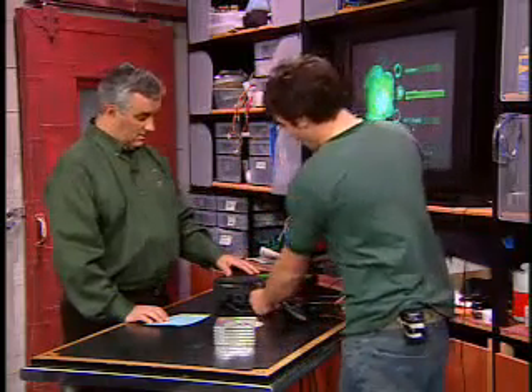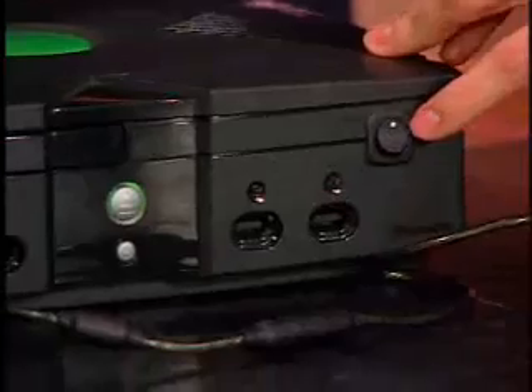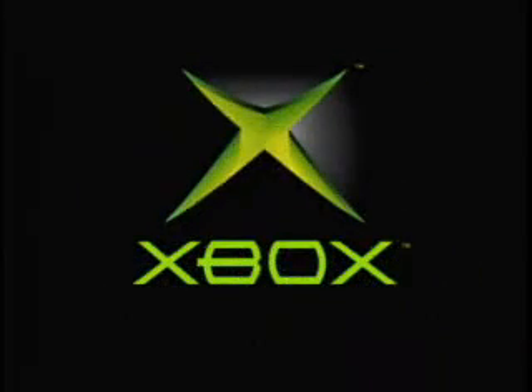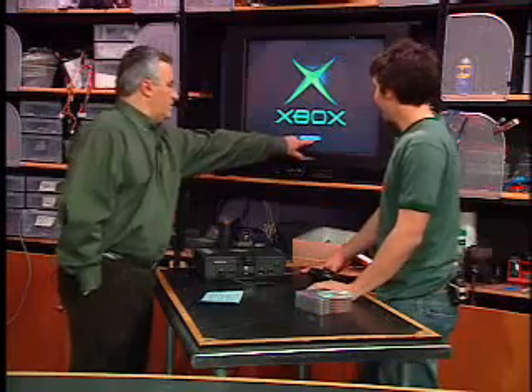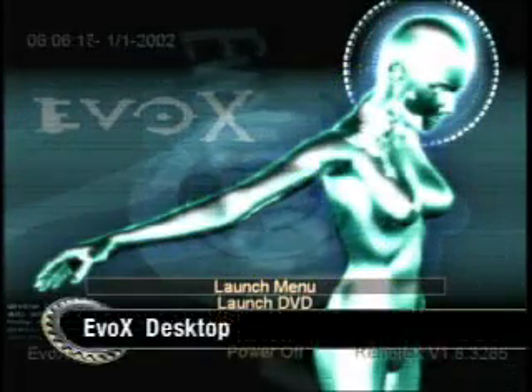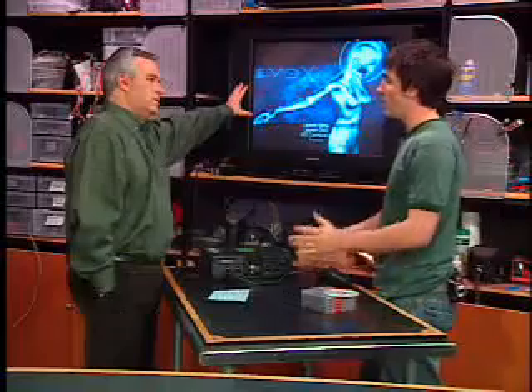We have it installed here. I'll turn off the Xbox and flip this little switch — the mod chip enable switch we talked about yesterday. The Xbox powers up just like it normally would, except instead of saying Microsoft at the bottom, it's going to say the name of the mod chip. That's the chip. Here's the software — this is called EvoX, or Evolution X. It's basically an entirely new operating system.